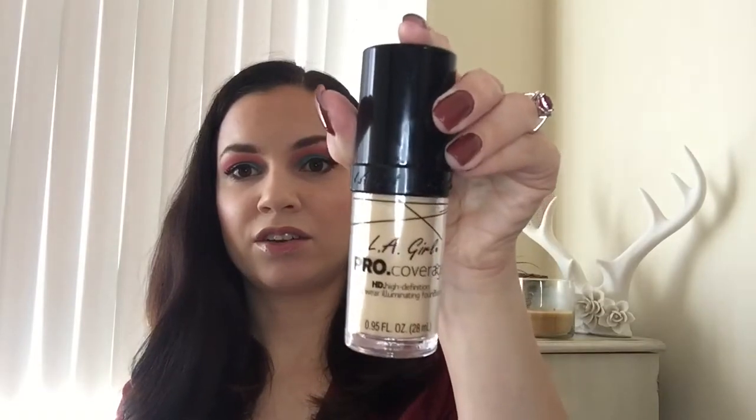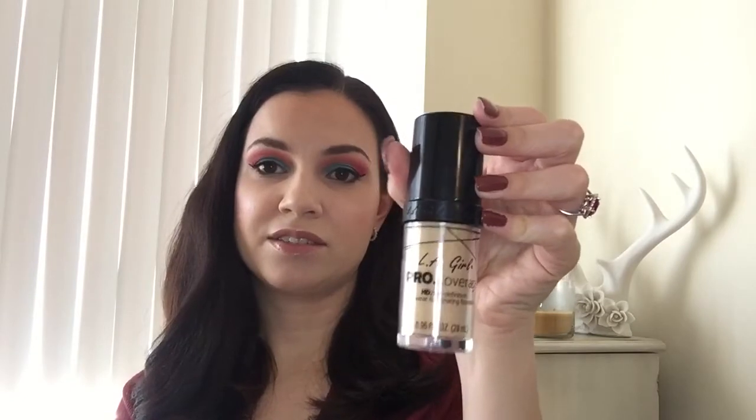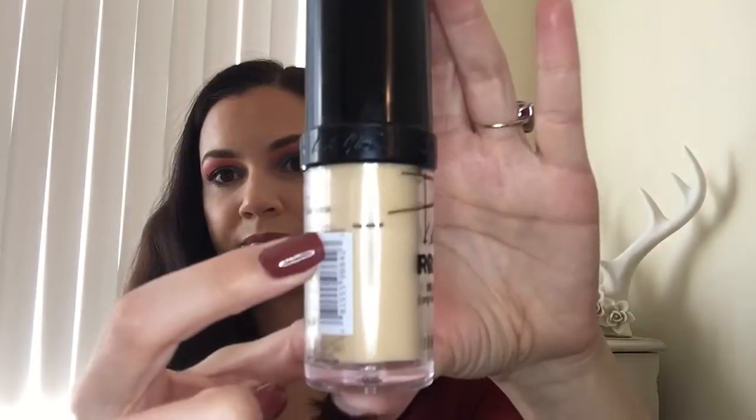Next up, a foundation. I have two foundations on this project, but they're both almost halfway gone. The first one is the LA Girl Pro Coverage HD. I really like this; however, it does not last well. It breaks up pretty easily. I think if you have very, very dry skin you don't have that problem, but I have combination skin and I'm pretty oily, so it tends to break up. I'm probably a third done with it, but I think I can definitely finish that by then.